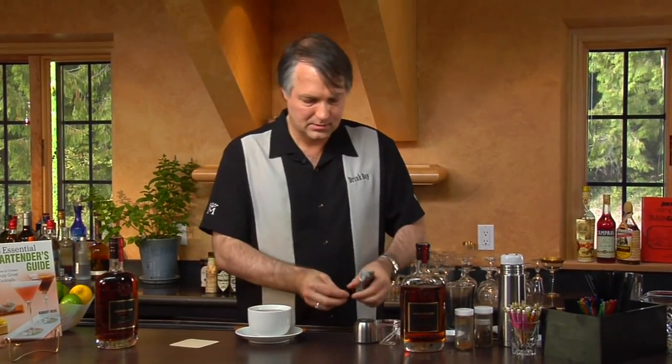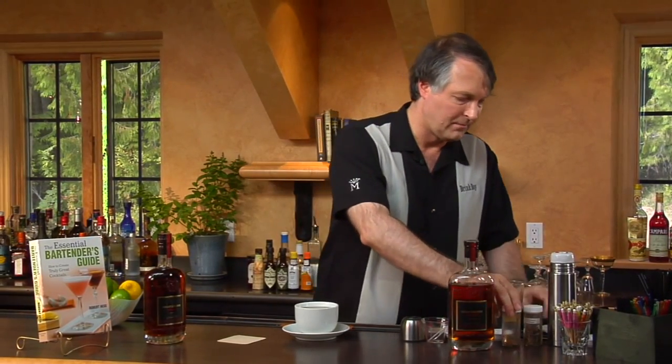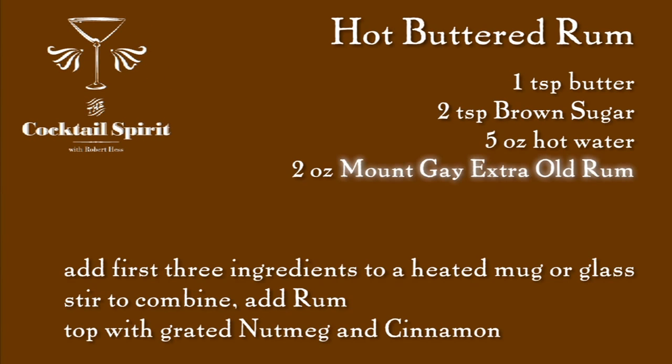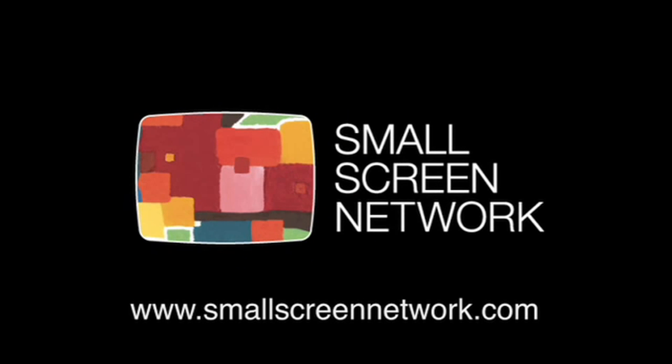And then on top of that, we're going to add some grated nutmeg, as well as some cinnamon. For cinnamon, you could use regular powdered cinnamon, but what I'm going to do is take a stick of cinnamon and grate that as well. You want to use a separate grater for this than you do for your nutmeg, because you don't always want those two flavors together. And there we have a wonderful cold weather drink, the Hot Buttered Rum. Let's see this return again this season. We'll see you next time.